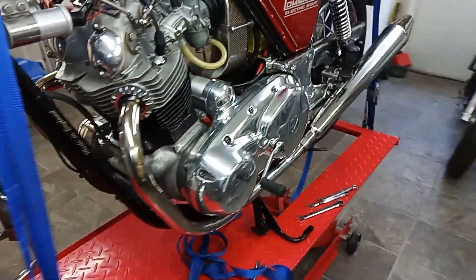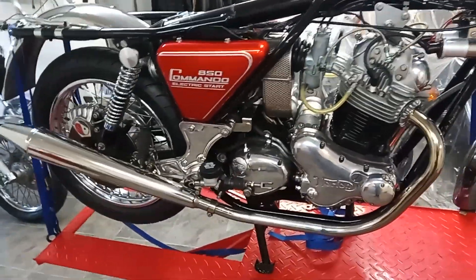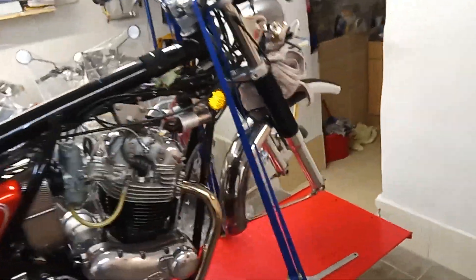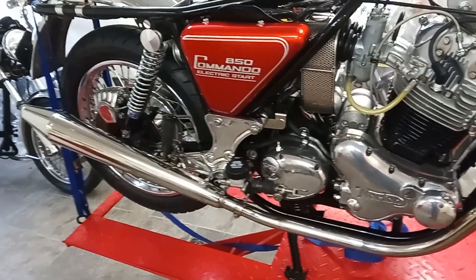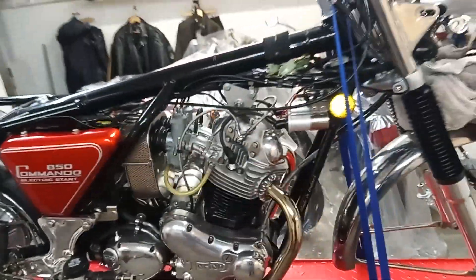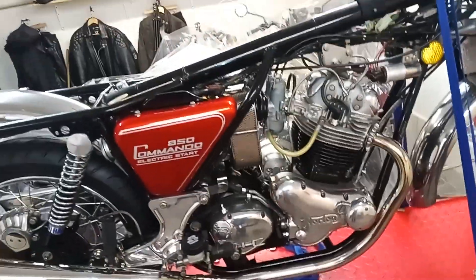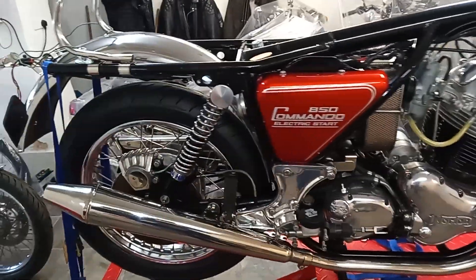It makes such a difference having those exhaust pipes on, and it also means we're not far off from getting the bike started. I'm still waiting for the bits to come back from the chrome platers, which is why we haven't got a rear light and the headlamp is still hanging there — it's the indicator stalks and the two footrests we're missing. Apart from looking a bit of a mess, we're actually very close to getting started. I just need to put the tank on and we'll be going for a startup.